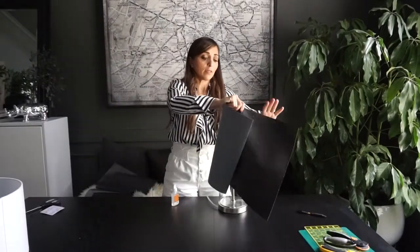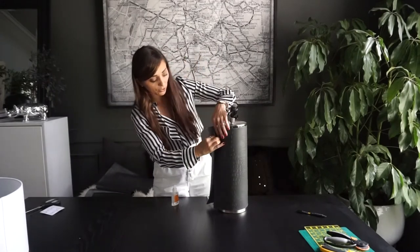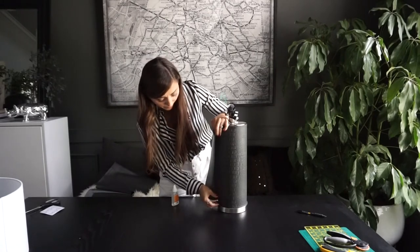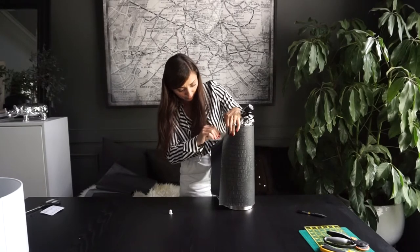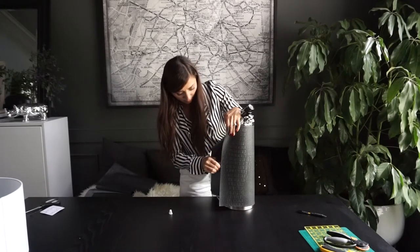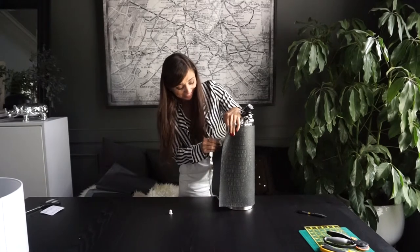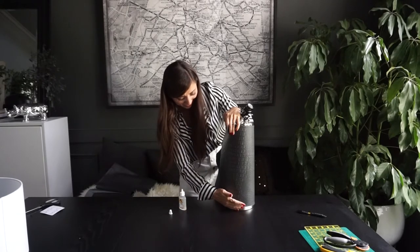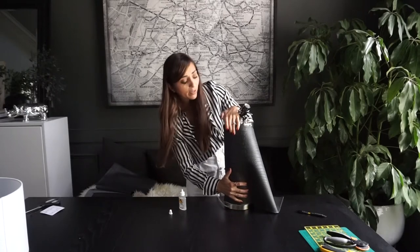Let's test it out one more time and get our line just right. Oh my god, Haley, come help me please!